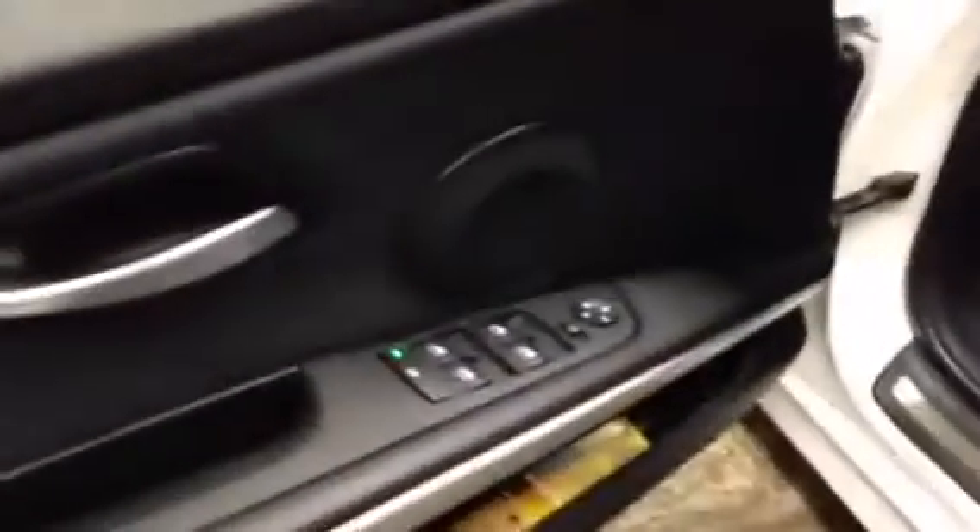Inside on the door panel you have power locks and power windows, your power mirror control. You also have a power memory seat with two seat memory settings. Your automatic lights are right here, cruise control tucked down here, some audio and Bluetooth controls on this side, and some selection buttons on this side over here.